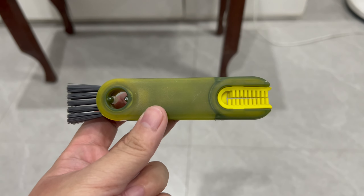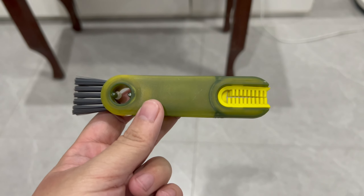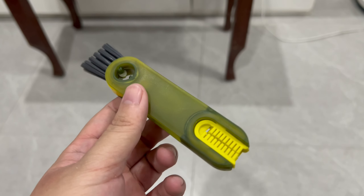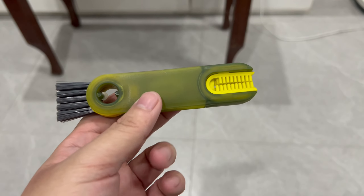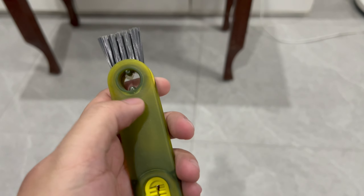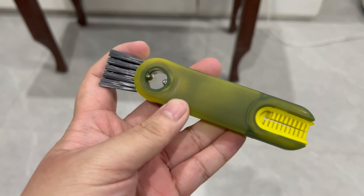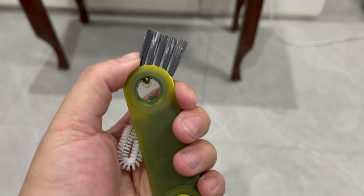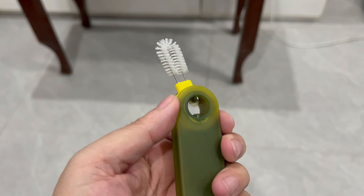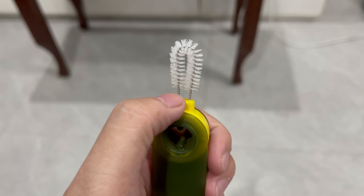If you're a fan of portable water bottles, this is something I recommend you get. It's an all-in-one tap brush cleaning tool. You get your bristles here, and then this turns to give you a finer brush for the smaller nooks and crannies.